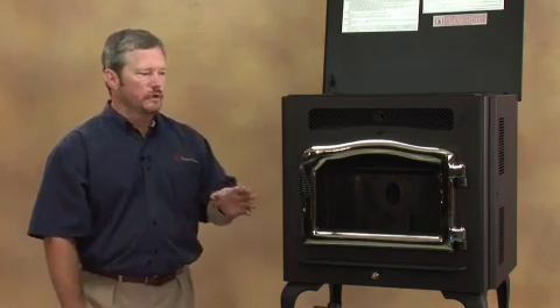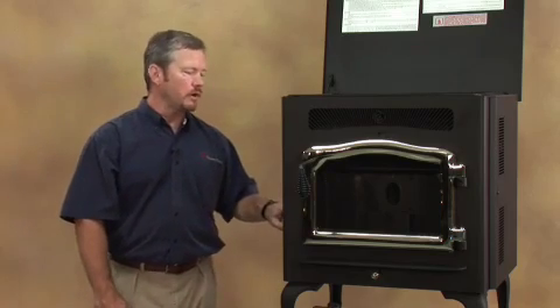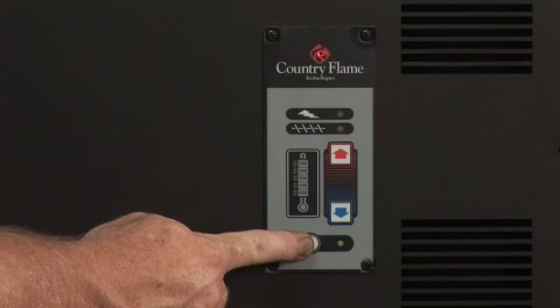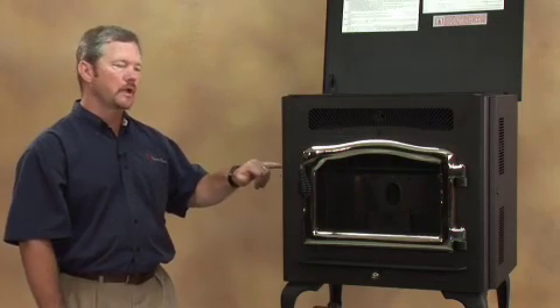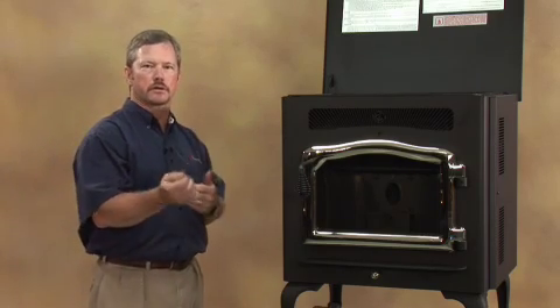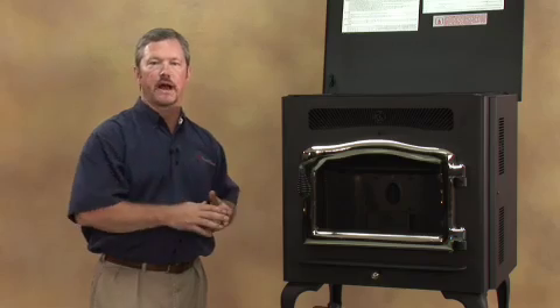To start your stove, always make sure your fire pot is empty and free of any debris. Hold the start button in for five seconds and release it. Once you release the start button, you'll notice a red light next to your lightning bolt symbol, which is your igniter. About a minute and a half later it'll start to feed fuel — it lets your igniter get hot first, then starts feeding fuel. It takes about three to four minutes depending on the pellet before you'll see a fire in your fire pot.